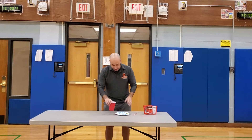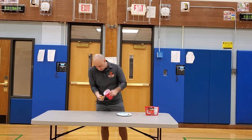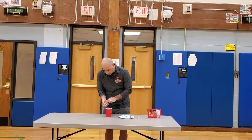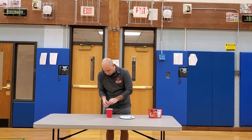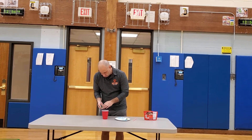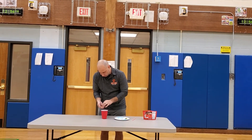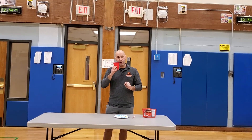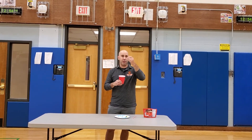Alright, so I got that last one. Let's see how many I got: 1, 2, 3, 4, 5, 6, 7, 8, 9, 10, 11, 12, 13, 14, 15, 16, 17. Can you beat 17? If you can, great. If not, you just have one after.